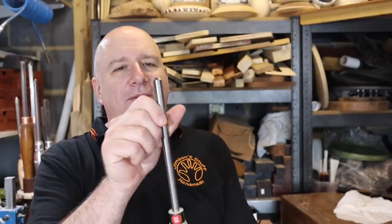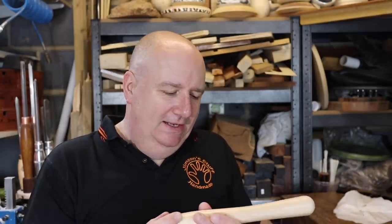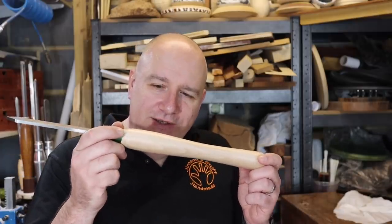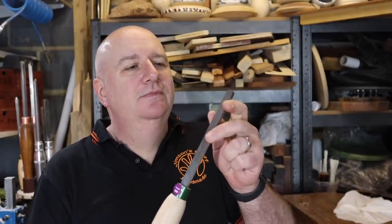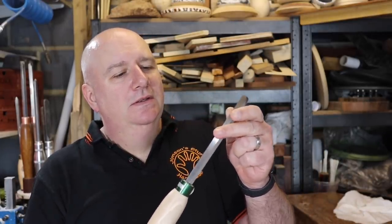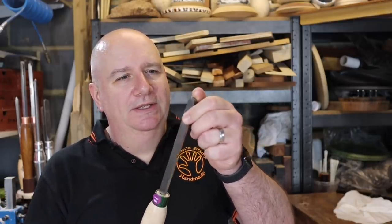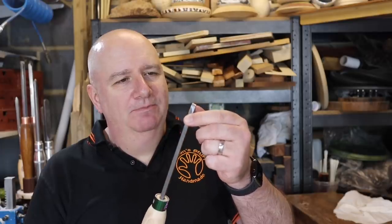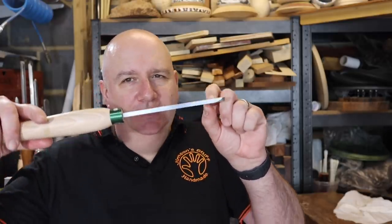It's quite a deep V on that one and it's a traditional grind which you could change if you wanted to. Next is a 3/16th parting tool. I like the handles on these — nice and simple, good diameter. Next up, round nose scraper. It's got a nice thickness to it actually — quite a small head on this which would be really good for smaller projects. But it's got a good thickness to it.